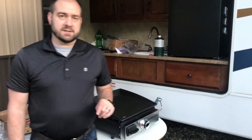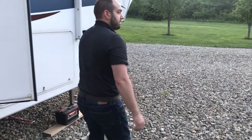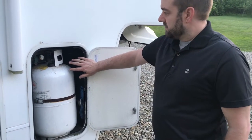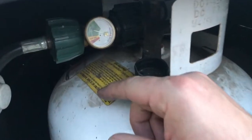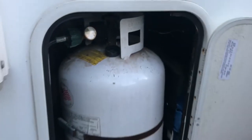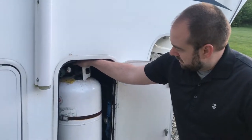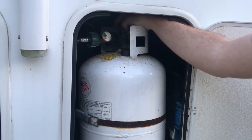We haven't used the camper yet this summer, so I need to go turn the propane on. As with most fifth wheels, our propane tank is in the front. We have a gauge on ours — I'll link to those on Amazon too. I like always knowing how much gas is in there. I also use an LP tank check system — I'll link that also. But this bottle needed to be turned on, so I turn this to turn it on.